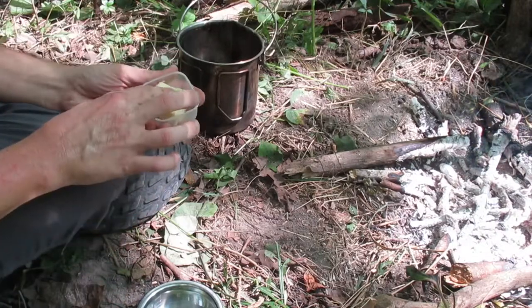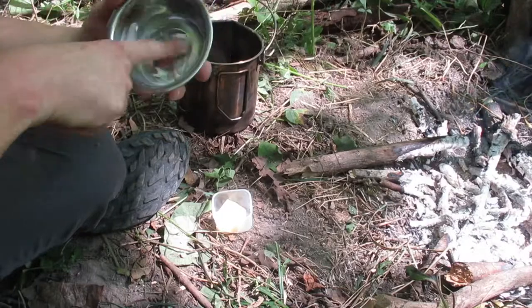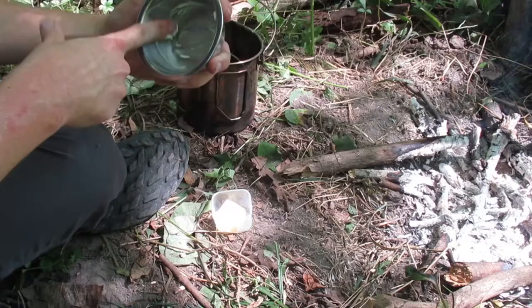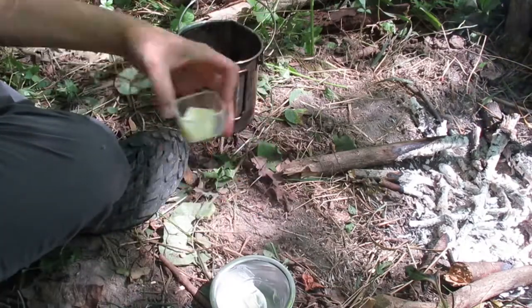So I've got a little bit of butter. I'll butter the inside of my pan. You have to have a bed of coals to do this.